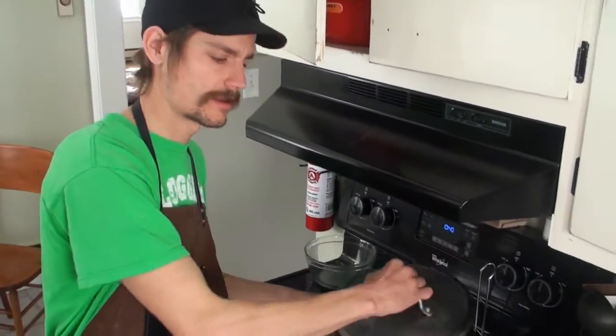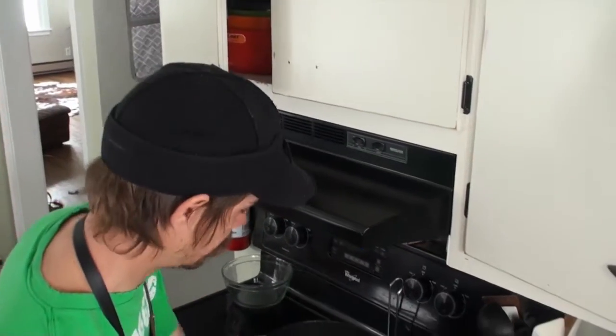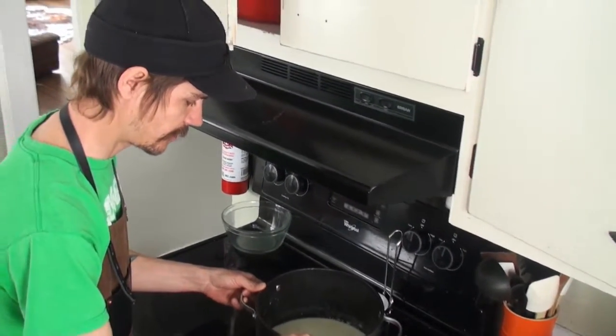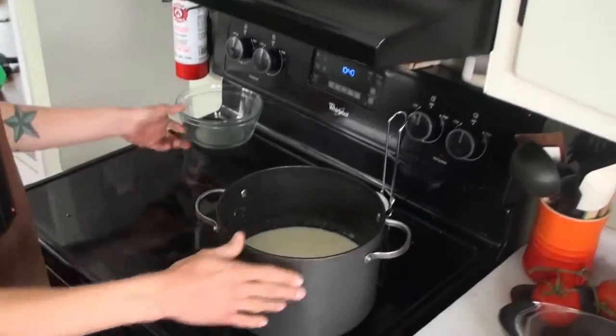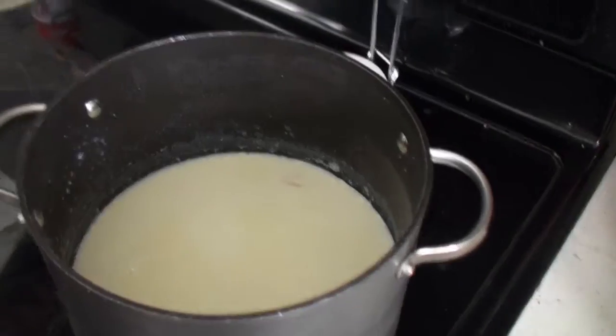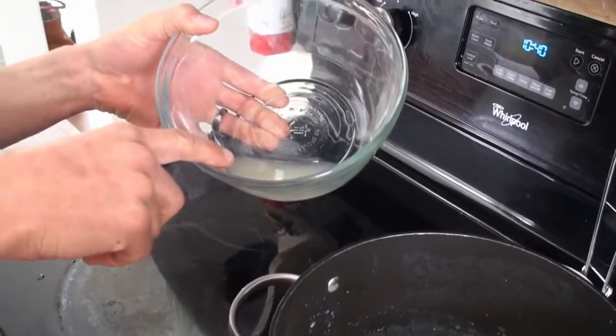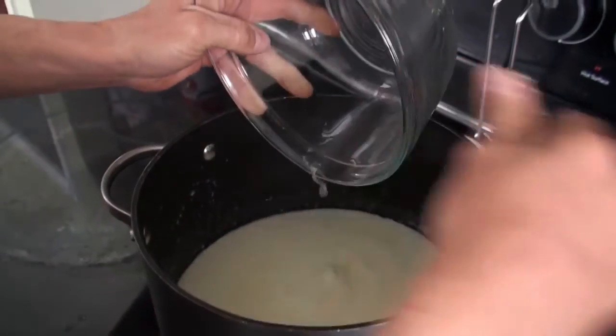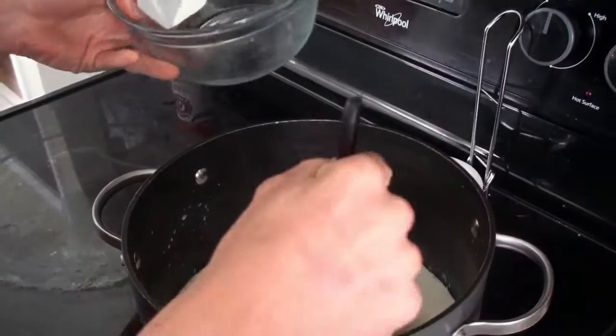Okay, our 20 minutes is up. Now we can take the lid off, and you can see that the milk has separated, so we're in good shape. Next we're gonna add the remainder — remember we only put half of our lemon juice and white vinegar in — so now we're gonna go ahead and put the rest into our pot and stir that.